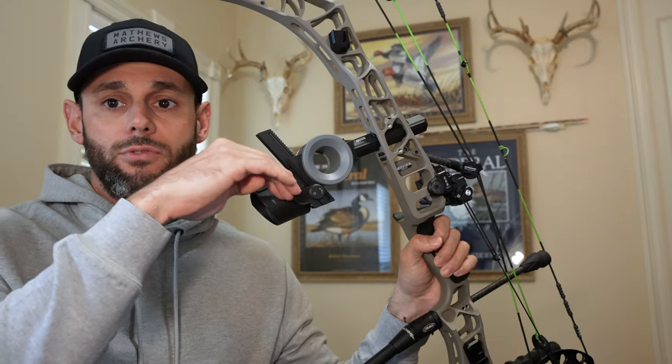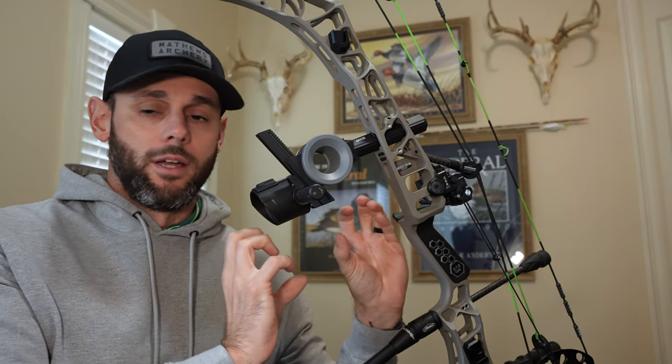Another thing — and this is kind of splitting hairs — but as you dial down, the sight will get a bit closer to you. Everything I've tested shows that as the sight gets closer to you, it does tend to be a little bit more forgiving. Have you ever seen torque tuning or tried that yourself? Anytime I've done it, I've noticed that to be kind of apparent. It's a neat design, whether they intended it or not.